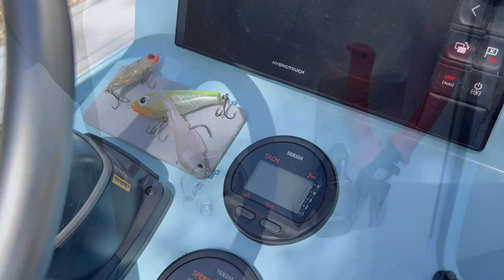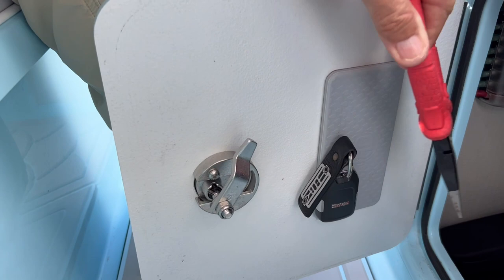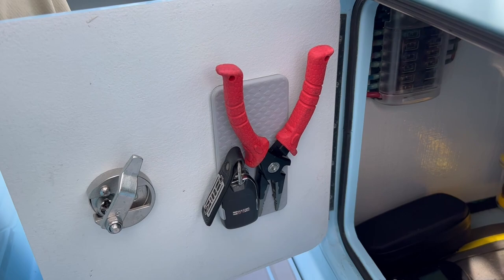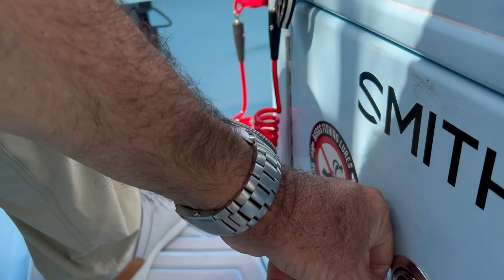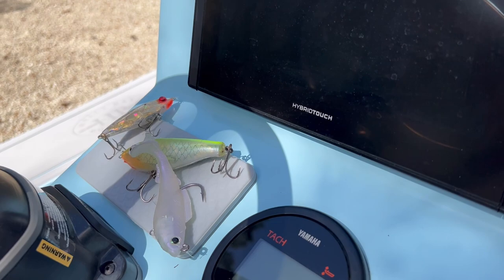I also put one here on the inside of my helm door. Why I did that is — sometimes I'll wear board shorts and I don't want to carry pliers, so I'll put them right here and just snatch them when I need them. I put my truck keys there too, so I'm not digging in the console looking for them. I've got them right there, and when we get to the ramp I can just grab them, jump off, go get the trailer. It's just smart — it's such a smart tool. Now I wish I had a third one to put up on the bulkhead so clients can stick something there too, and that will likely happen.